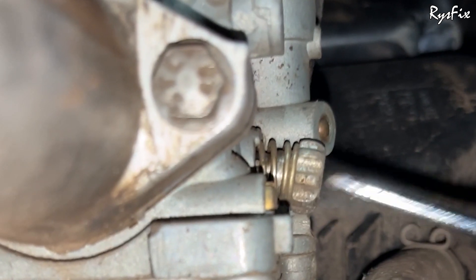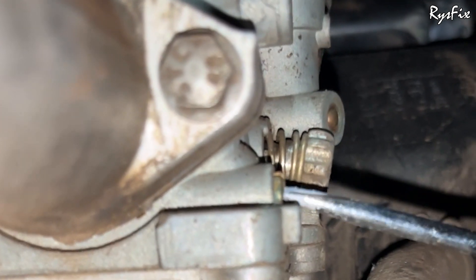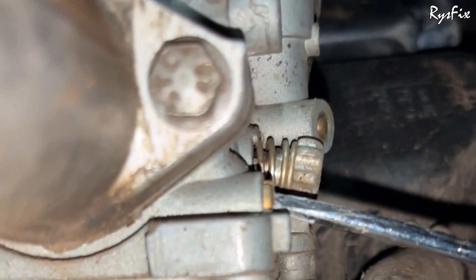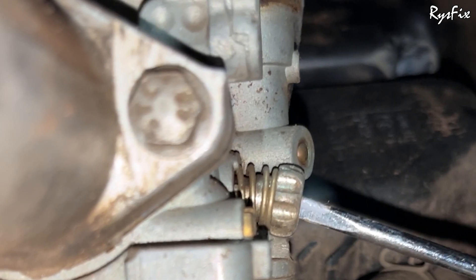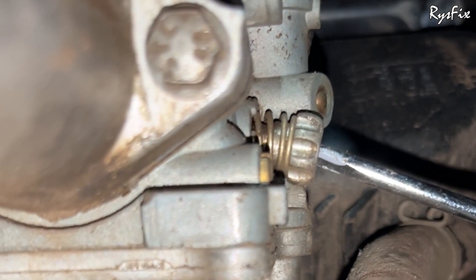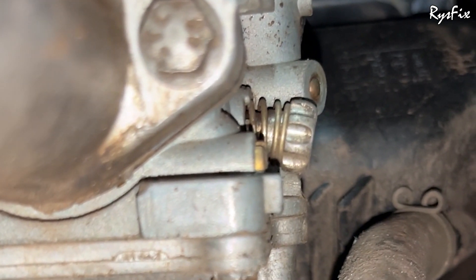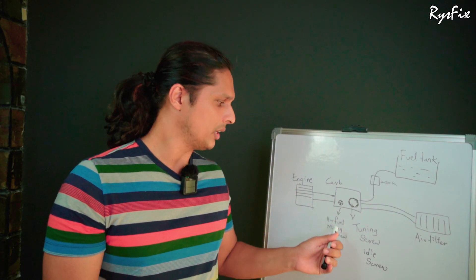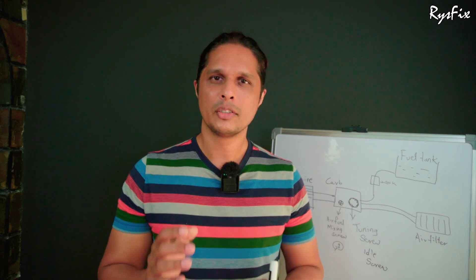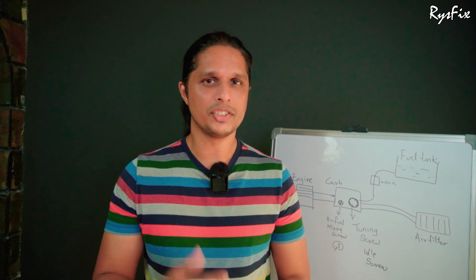I'll tighten my idle screw a little bit — the moment I tighten it the bike starts to accelerate slightly more. Then I go to the fuel mixing screw, tighten it fully, then loosen it half a turn or slightly more than half a turn, and leave it there. Then I go back to the idle screw and set my idling by loosening it slowly, listening to the sound, keeping the bike on at the lowest RPM without stalling. For better mileage, open the air-fuel mixing screw a little more to give slightly more air, making the air-fuel mixture more balanced, which will give you better mileage.